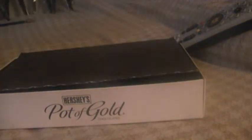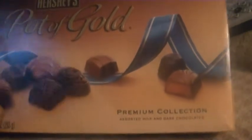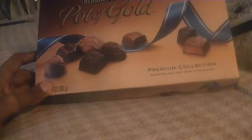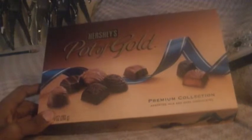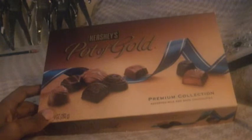So I suggest buying these chocolates — they're worth sharing with friends and family. Check them out when you get the chance on Amazon, or try and find these at your local grocery store, Walmart, Target, Kmart, or Big Lots.